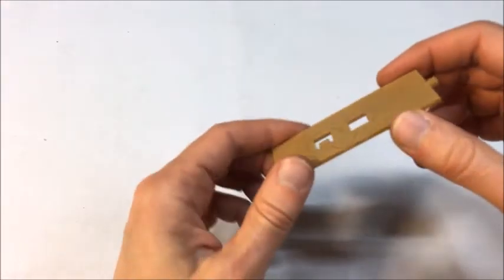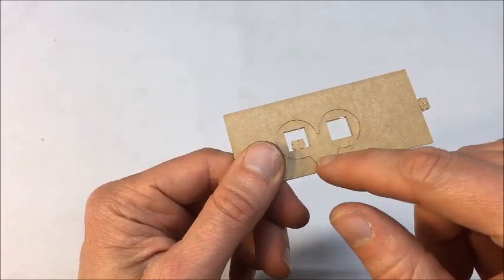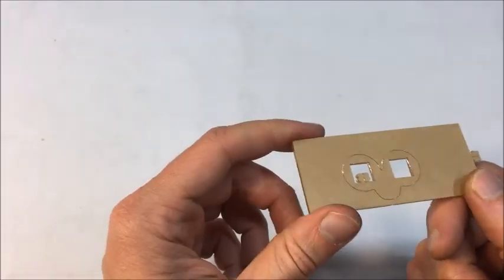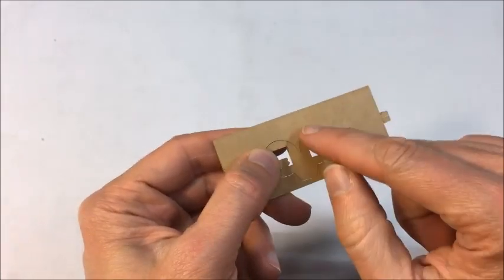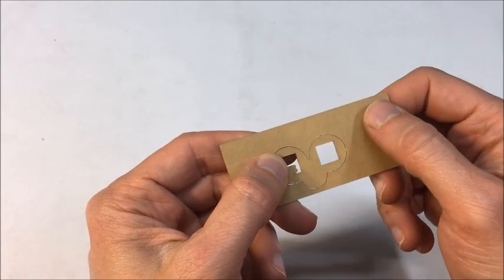Both products come with these small, thin overlay pieces, and then there's an inset piece as well. Both of these are important to the product, so you want to make sure that you don't throw either one away. When you first receive the product, you want to punch this piece out. You want to add pressure only to the edges, so you're being careful not to risk snapping this piece in the middle.